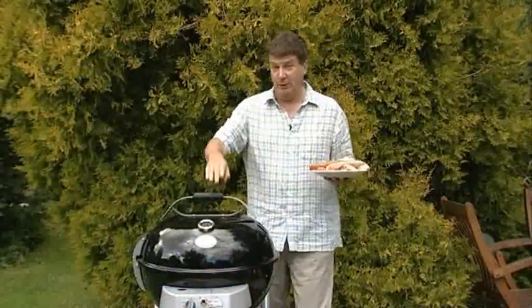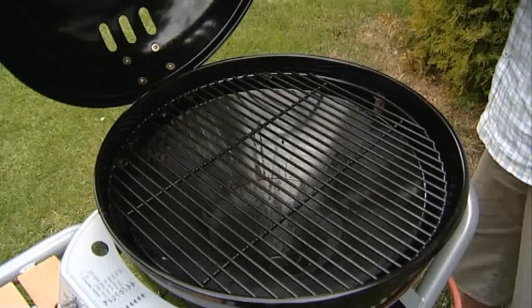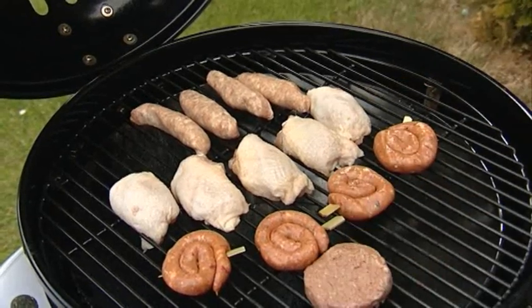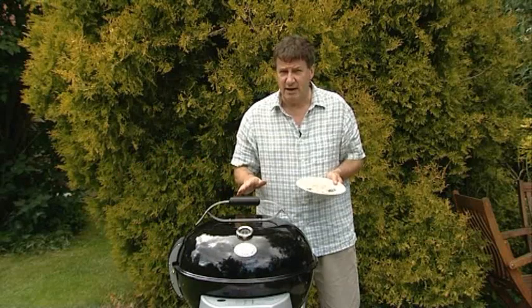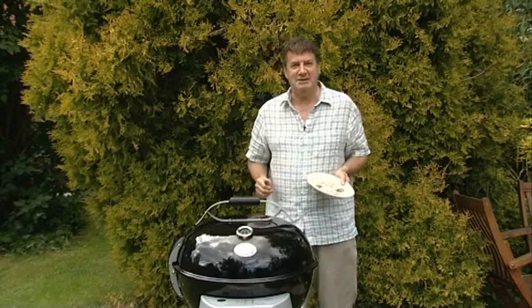So let's get barbecuing with my Outdoor Chef gas kettle. Now the internal temperature is about 360 degrees centigrade. I'm going to leave that to cook while I go and prepare the pizza I'm going to cook next. I'll be back in about 5 minutes.